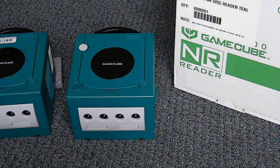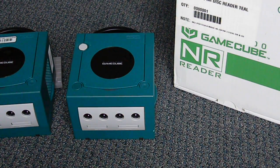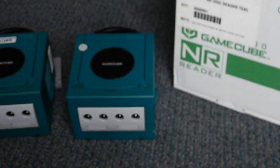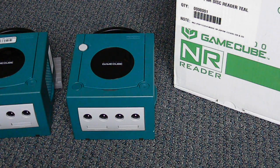When a regular GameCube tries to load a game, it looks for a special barcode that verifies it's a real game, whereas NR discs don't have those barcodes. This allows them to play in these NR GameCubes, but if you try to put an NR disk in a regular GameCube it won't work. This also prevents NR readers from running retail games — they can only play NR discs. Here's one: it's got the purple bottom, looks like a regular mini DVD. Here's a brand new one that doesn't have anything on it.